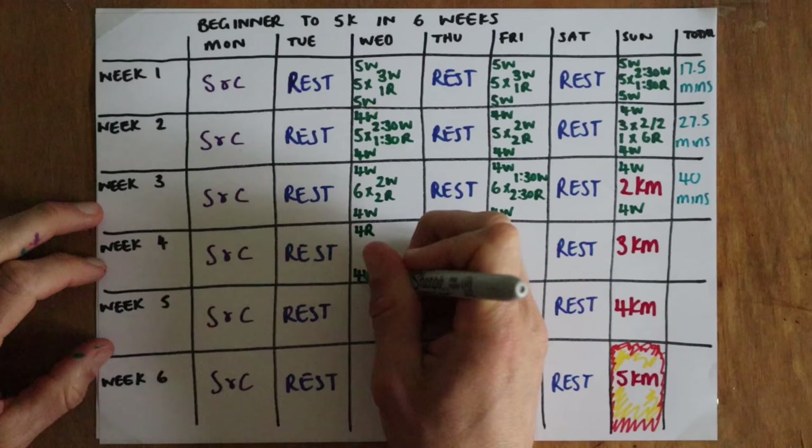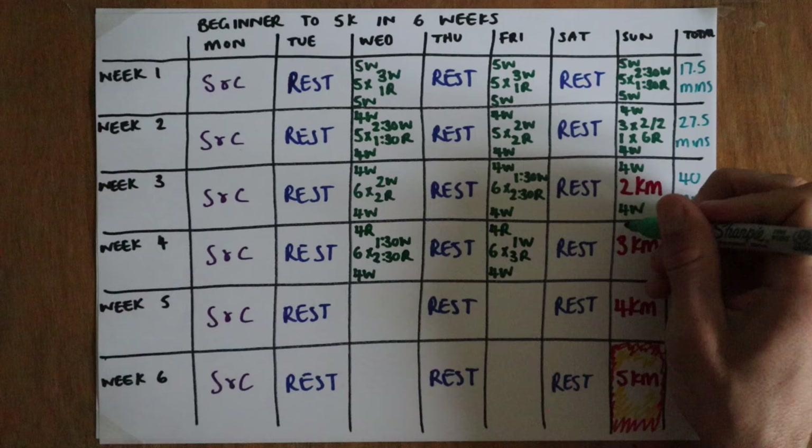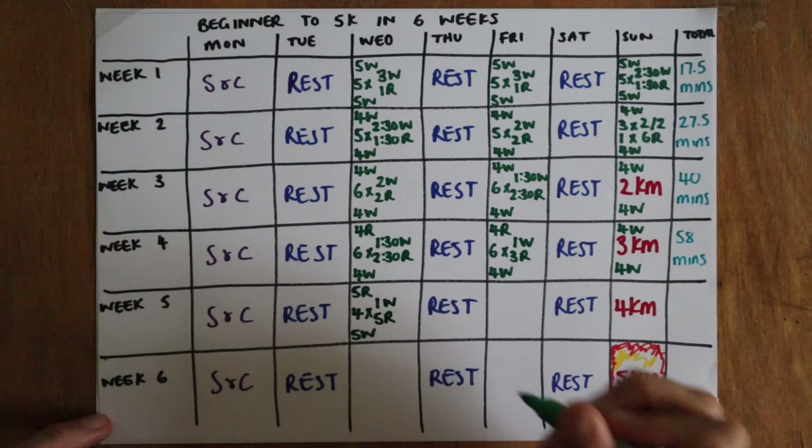Keeping the build moving, we go to another six lots of one-and-a-half-minute walking, two-and-a-half-minute running, but you'll now notice the warm-up is a gentle jog rather than a walk. We move to one minute walking, three minutes running, and a continuous three kilometres on Sunday for about 58 minutes of running this week.